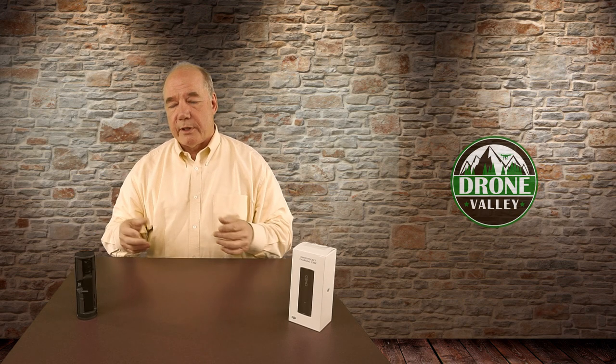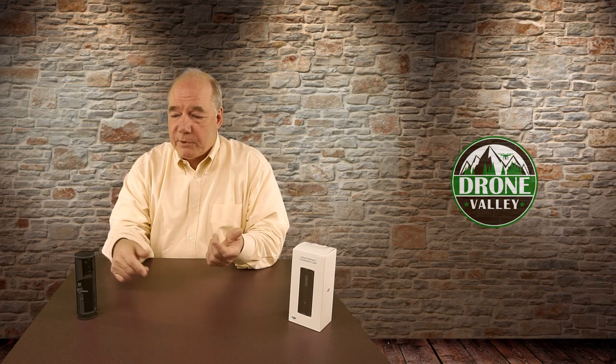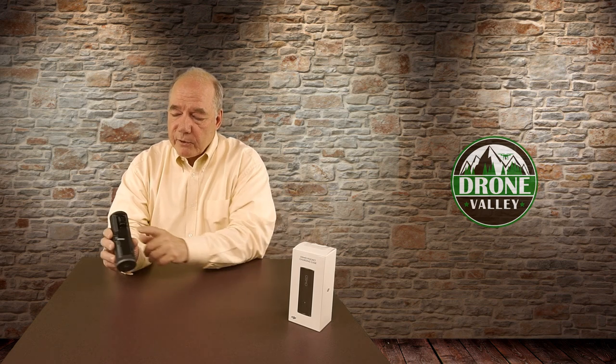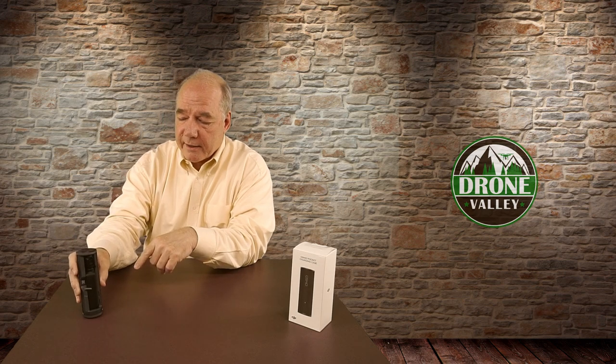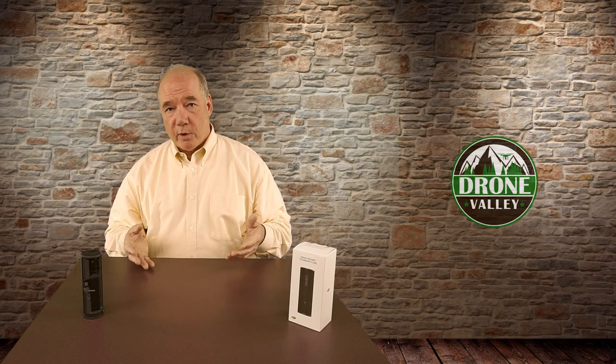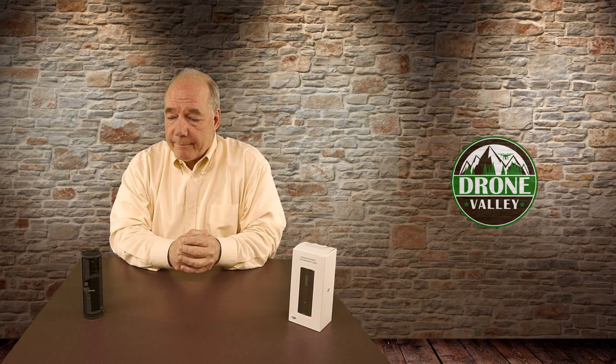A lot of larger cases for the Osmo Pocket can hold all the accessories, but by the time you zip it up you've got a case as big as a DSLR, which defeats the purpose of portability. This thing is barely larger than the Osmo Pocket itself — a minimalist design. For me, the organizational aspects are outstanding. And beyond convenience, losing an ND filter, a universal port connector, or a high-capacity microSD card is expensive. Having everything in one place where I know it's all there is a genuine money-saver.